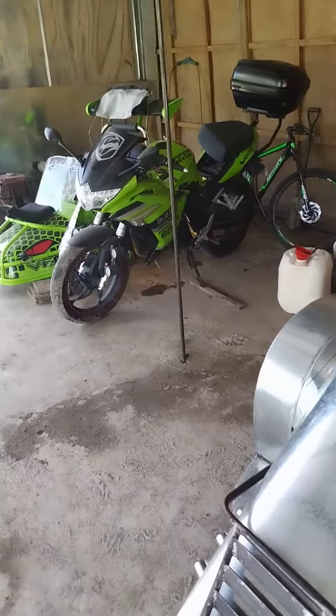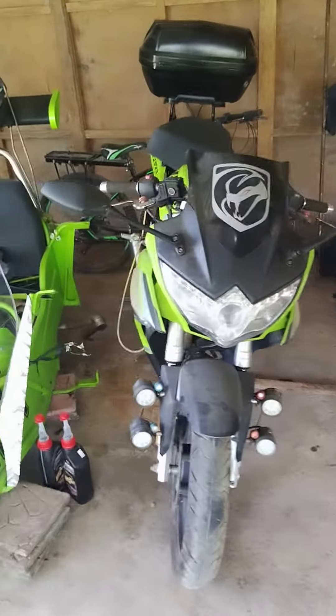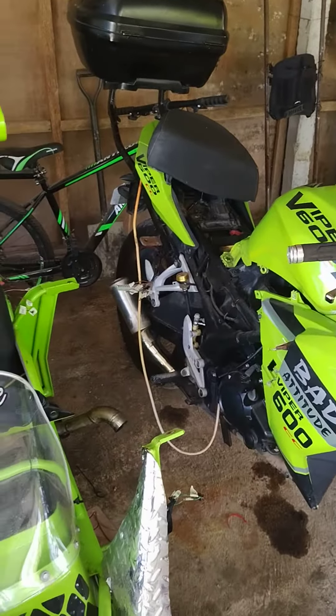So it'll mount to this bike here. You can see we've already got what they call the alignments done. As you can see the disc brake setup for it.